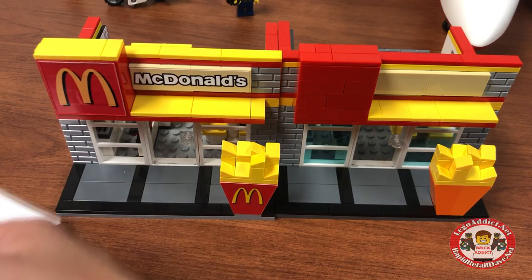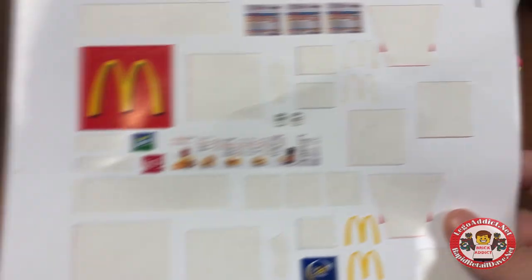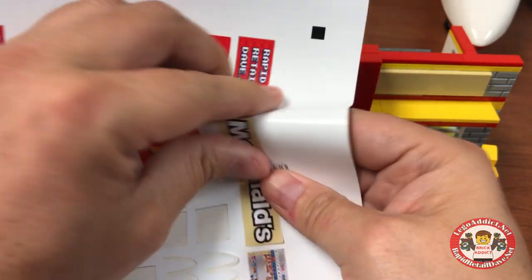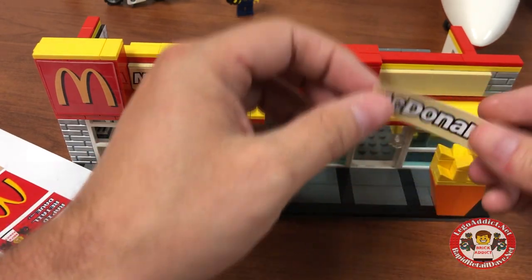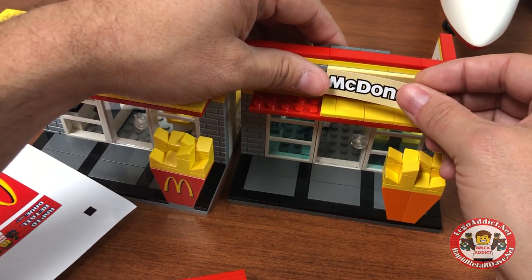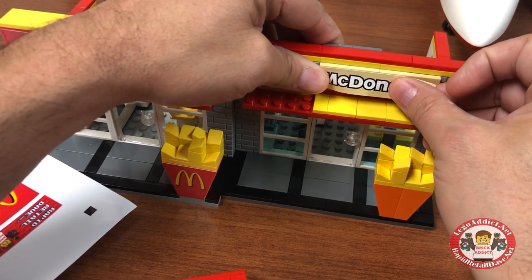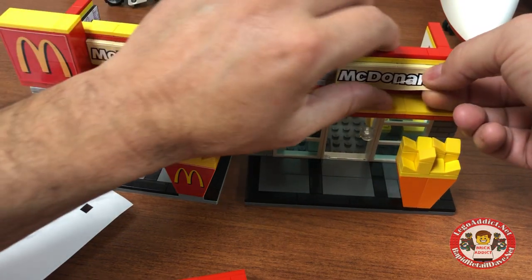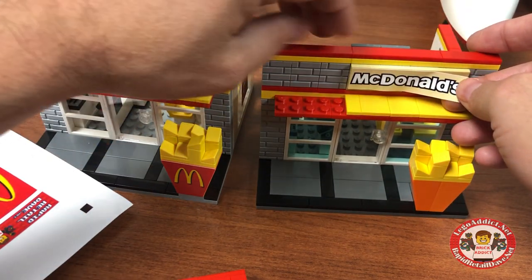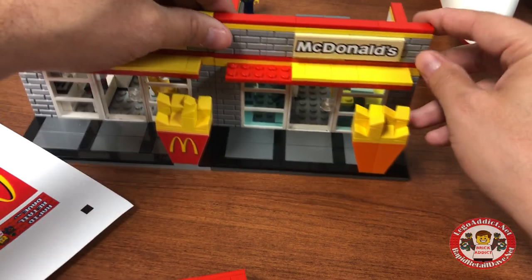Instead of starting off with this fresh sticker sheet I just printed, I noticed there's a whole bunch of sticker sheets that have not quite been used up, so let's pull from these. We'll start with the actual McDonald's. You know the importance of getting them straight, so let's pull that off just for a sec. You gotta make sure the corner is absolutely perfect, get that down real good on one side.